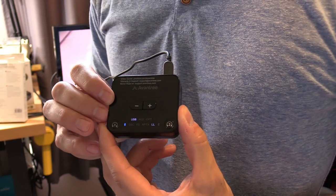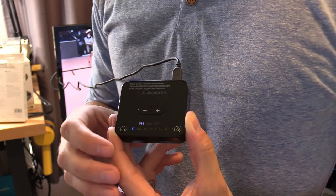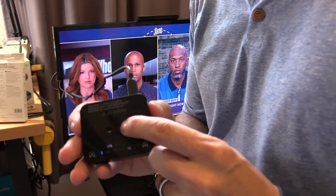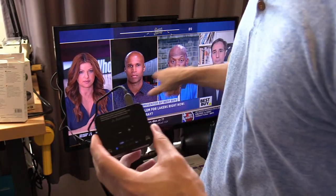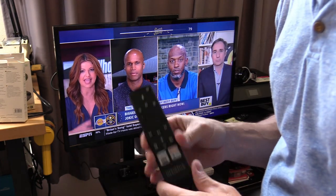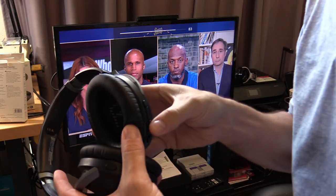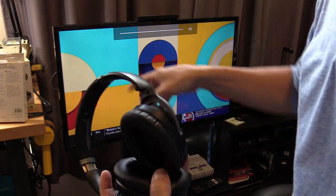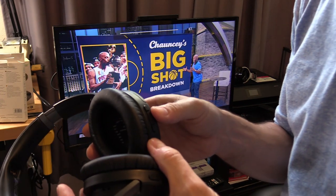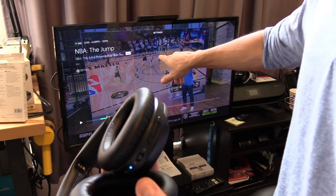Pressing this button cycles through audio codecs, but you want low latency for the best quality. Volume control through the TV remote works through the headphones, and the volume control on the headphones works as well. What's really cool is that pressing pause and play on the headphones actually pauses and plays the TV.